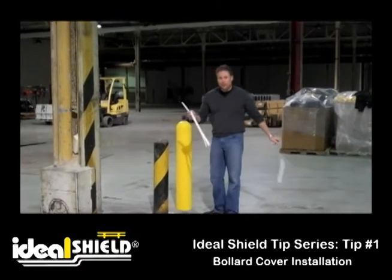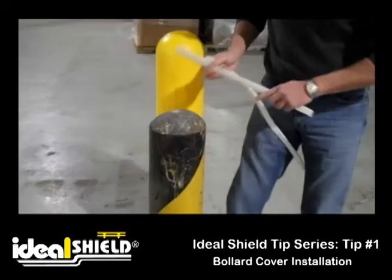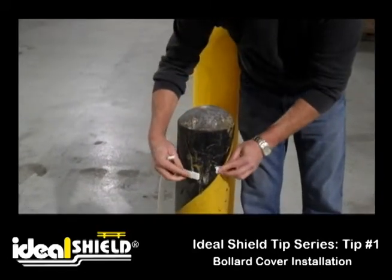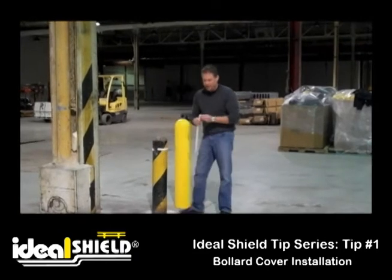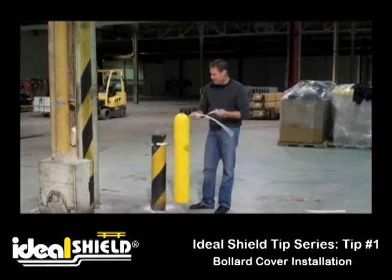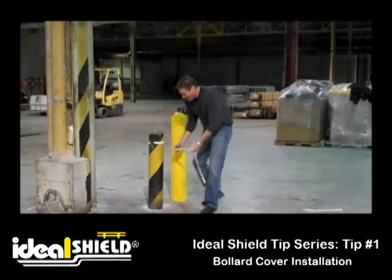Simply peel off the back of the neoprene tape about six inches or so down — you want to just secure it to the top. You'll see a gap on the top. This is important because when you slide the sleeve over, you want the air to rush through that gap.